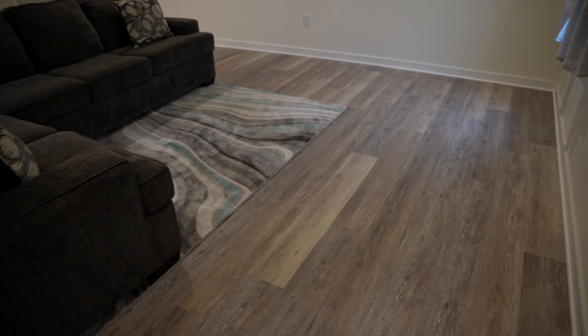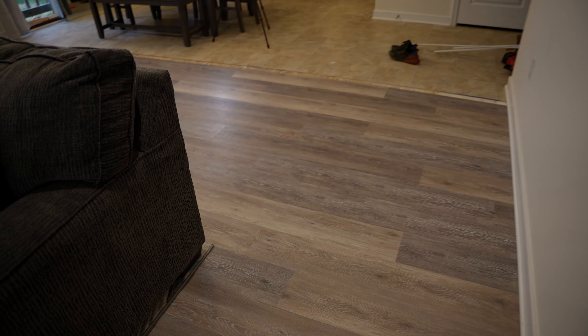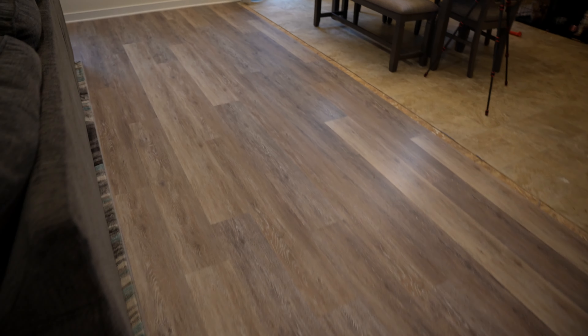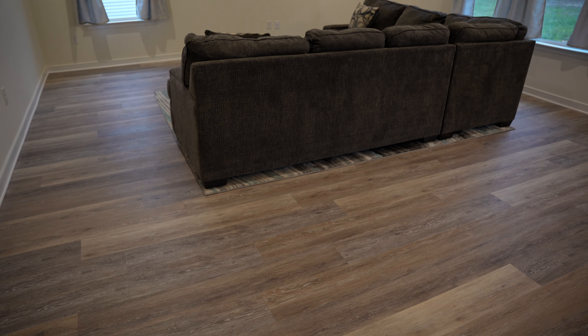I'm usually working after work, so that's what takes me a little longer — but if I was at it all day, probably two days: one day to demo and lay about half the boxes, and the other day to finish it. But here's the floor! Any questions, just leave me a comment. To the next one.